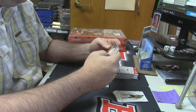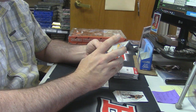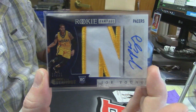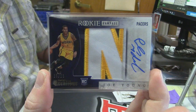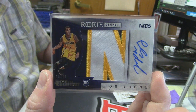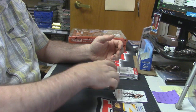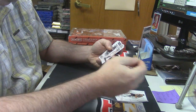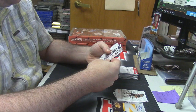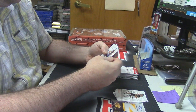First magical hit — 15 out of 21, three-color rookie rampage auto, Pacers Joe Young. The keys are in the little bag on top of the box and if you don't have it you cannot open it. 67 out of 70 Marcus Smart Team Excalibur — it is a nice card.